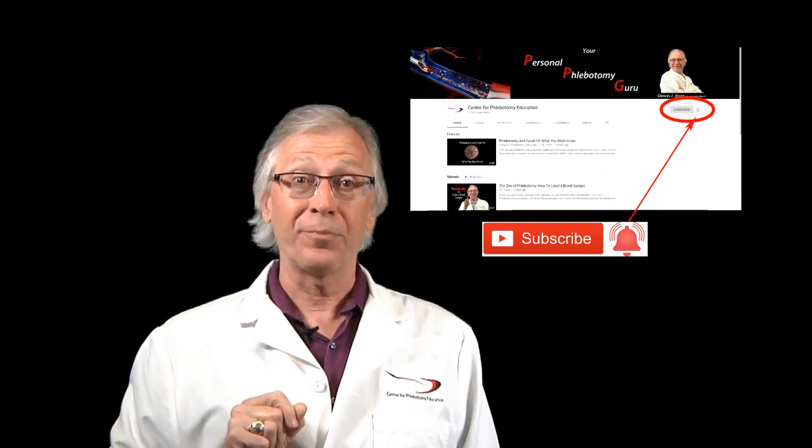If you're a phlebotomist who doesn't currently draw from a line, stick around. You may not now, but later on in this video I'll explain why I think you will be soon. Don't forget to subscribe to this channel right here in the corner and click on the notifications icon when you get to our home page.